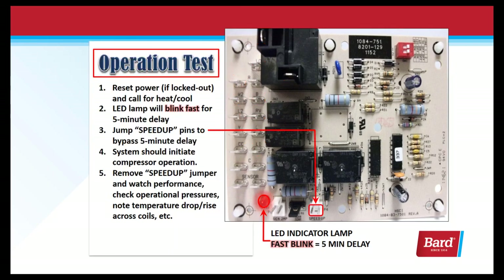To perform an operation test on the board — if it's locked out, reset the power and make sure we're calling for heat or cool. The LED lamp will blink fast for the 5-minute delay. Jump the speed-up pins to change this 5-minute delay to seconds. The system should initiate compressor operation. Remove the speed-up jumper, watch performance, check your pressures or temperature drop or rise across the coil, etc.